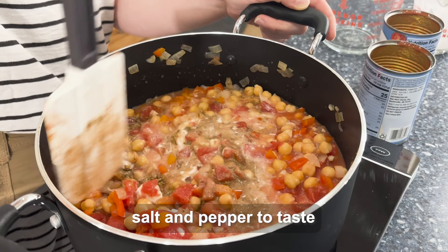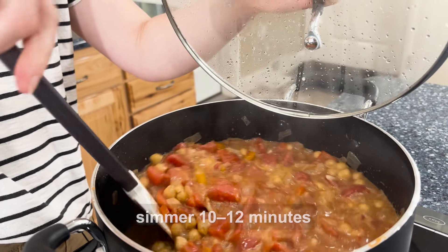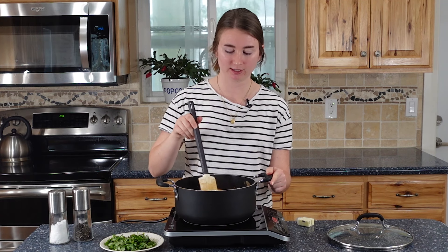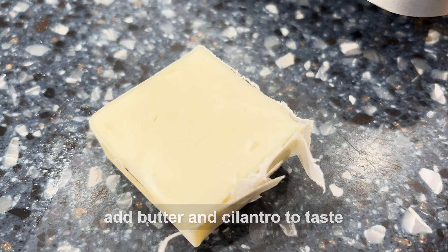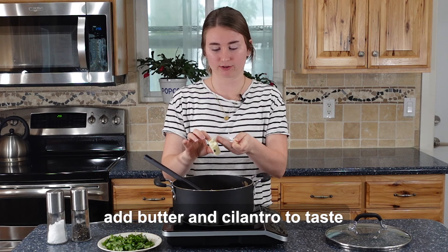Freshly ground pepper is probably the best thing in the whole world. Our chickpea tikka masala has been simmering for 10 to 12 minutes until all the flavors have blended and everything is nice and soft. What's not good with butter? We're going to add a little bit of butter — it just kind of makes the flavor more soft.